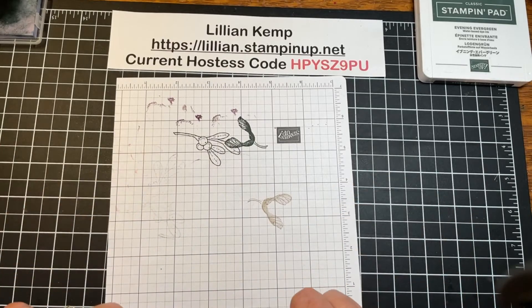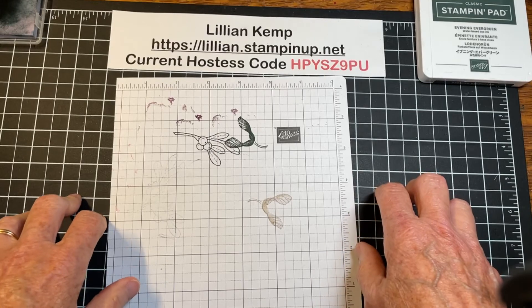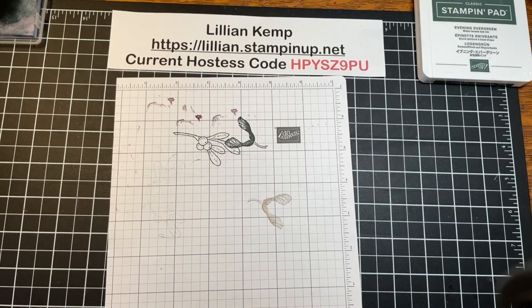So if your stamps are not coming clean, give your stamp cleaning tools a little rinse. That's just a quick little tip I wanted to share with you today. I hope you're having some creative fun somewhere along the way — take care, bye-bye!